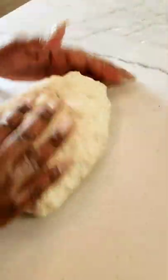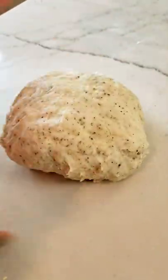Let it rest for 10 to 20 minutes before you start making the personal pizzas. Now you can make customized pizzas with toppings of choice.